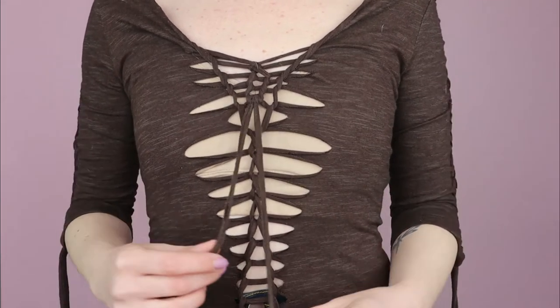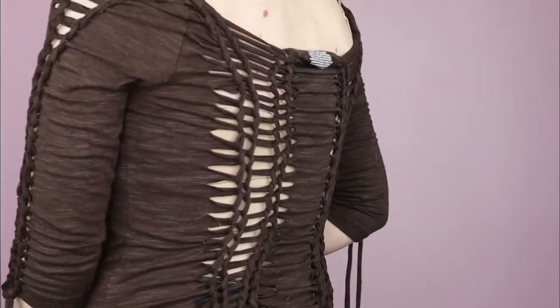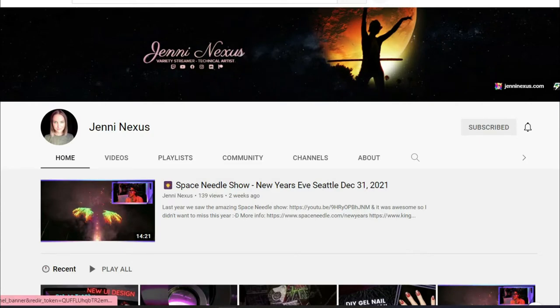Hello everyone! Welcome to my channel. I'm Zoe, and one of the first YouTube friends I made when I started my channel was JennyNexus. She does gaming, game development content, and Twitch streaming, but she actually has a few other channels.